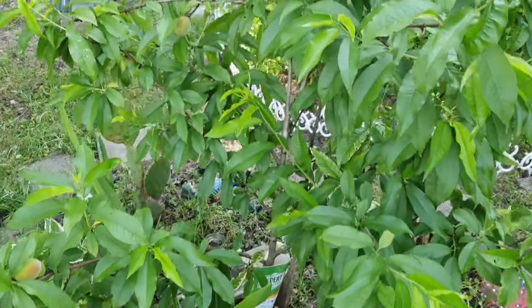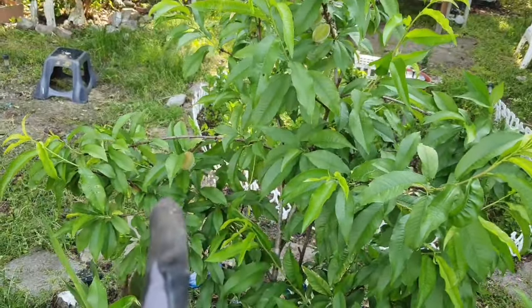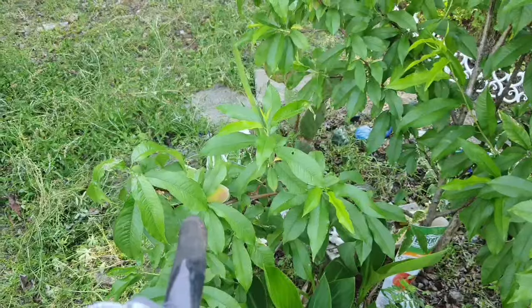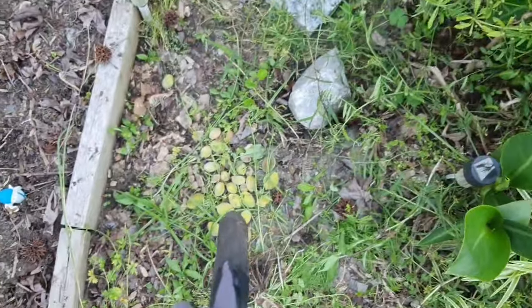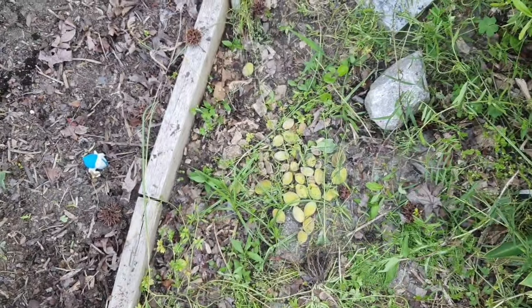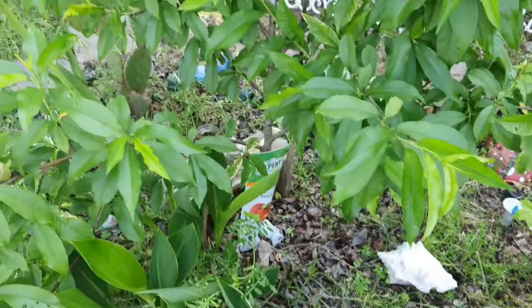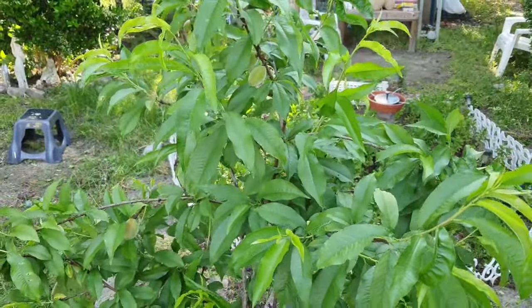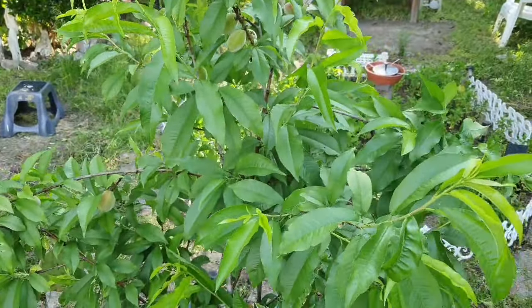Our peach tree is looking healthy and you can see a few peach buds over there — not too many, and a lot of them are falling off the tree. These are all the little babies we put to the side that are dying. By the time the good weather gets going there's going to be nothing left on this tree, which sucks.